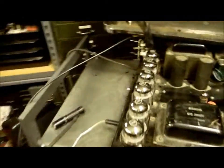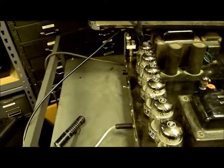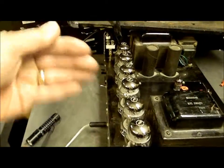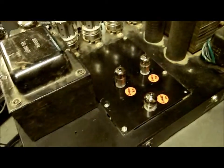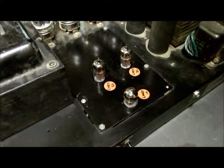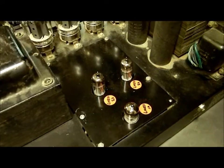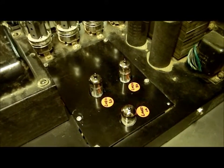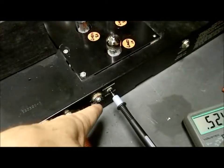Now some final adjustments on this old beast. I've measured each of the tubes on a tube tester and put matched ones on each side. This thing came to me with three 12AX7s — it's supposed to have 12DW7s, which I understand is a mix of a 12AX7 and 12AU7. The 12AU7 doesn't do well in here, but the 12AX7 works quite well. I ended up putting in 12BH7s. I adjusted the balance and the bias of each tube.